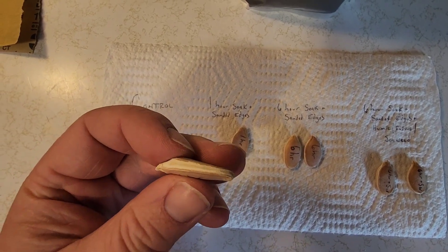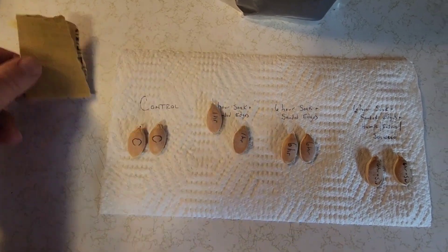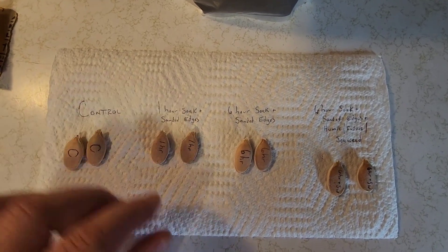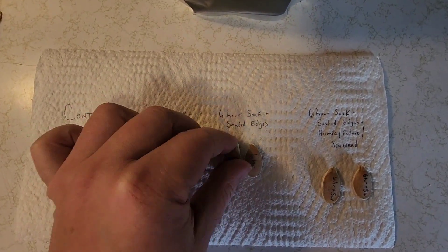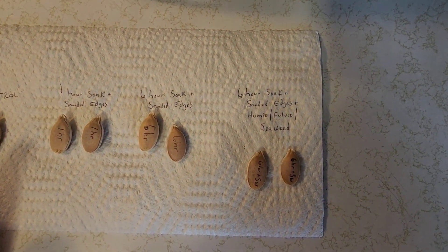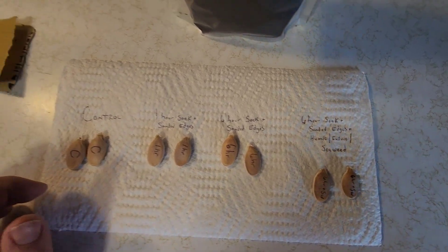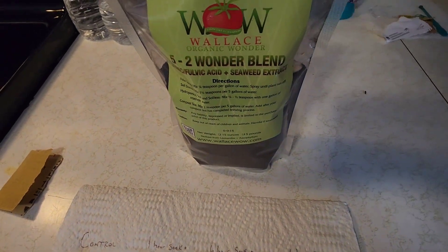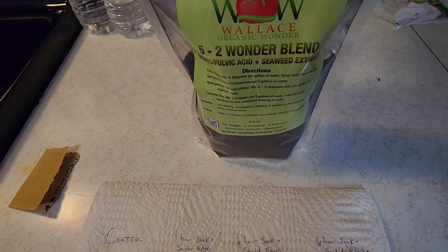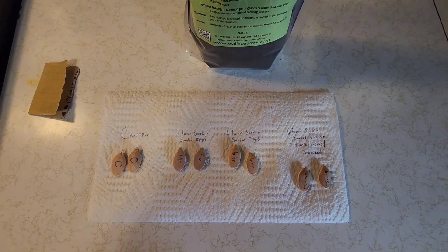That color on the center is what you're looking to see. We just use a simple piece of 180 grit sandpaper and take it easy on it. Then we have two that we're going to soak for six hours with sanded edges, and the last setup we're going to soak for six hours with sanded edges and try a soak of humic, fulvic, and seaweed from Wallace Organic Wonder, to see if that helps with germination speed. We'll come back when we've got some results.